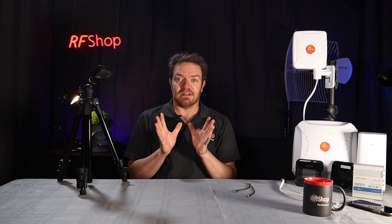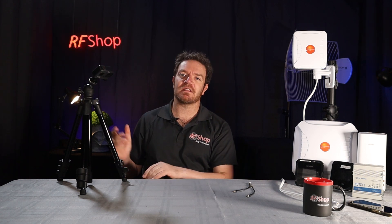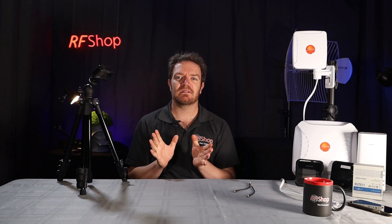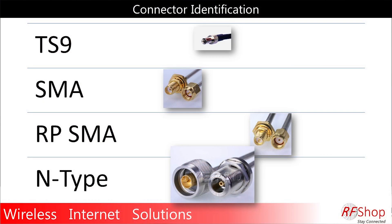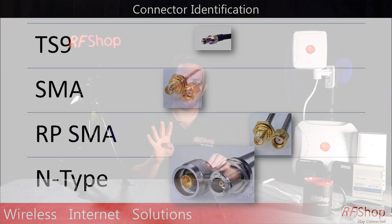In this video I just really want to talk about the most common ones that I use for 4G and 5G. There's of course a bucket load of other connectors as well that we under the Art of Shop brand can talk about, but I'm not going to talk about that here. These ones are just for everyday users buying an antenna or a modem. I have it broken into four connectors: the TS9 connector, SMA connector, SMA reverse polarity, and N-type connectors.